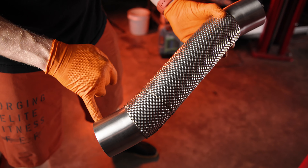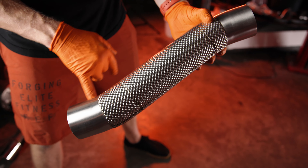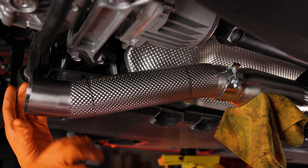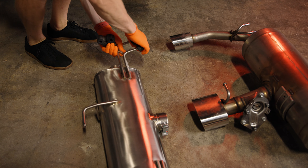Next you'll mount the new Sixth forward S-pipe — this is the pipe with the heat shield built in. Take note of the two leg lengths on the pipe and insert the longer side into the resonator. Push the S-pipe as far into the resonator as possible, then rotate the pipe away from the differential.